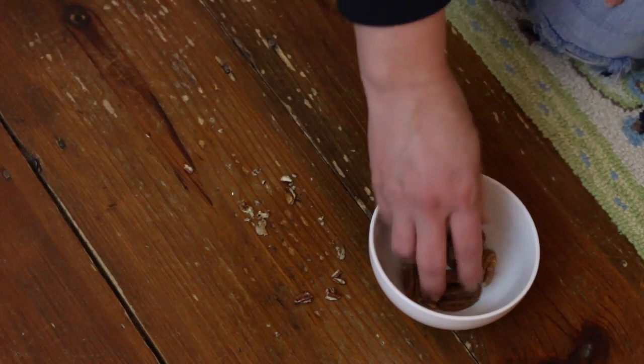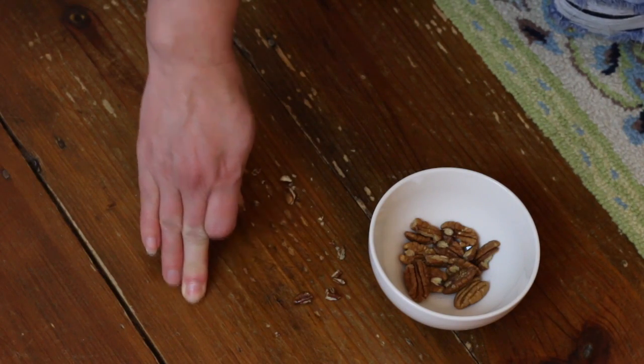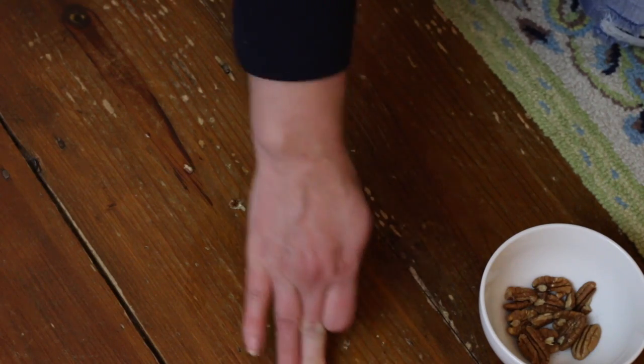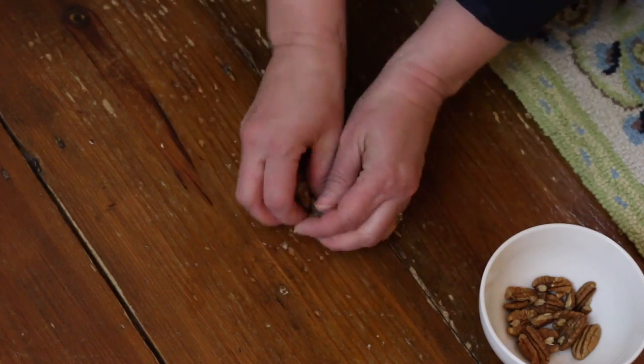The first thing I like to try to minimize scratches is using nuts. Walnuts or pecans work best because of the natural oils in them. Obviously, if you have someone with nut allergies in your home, you might want to skip this tip. Simply break open a nut and rub it into the scratches, then clean any excess off the floor.